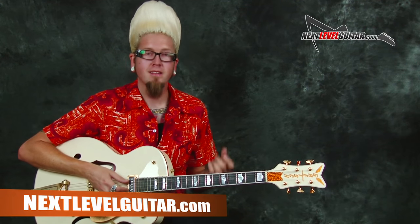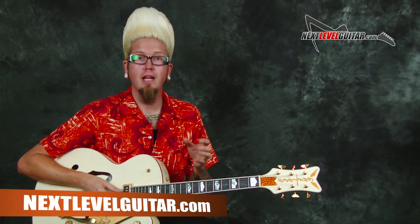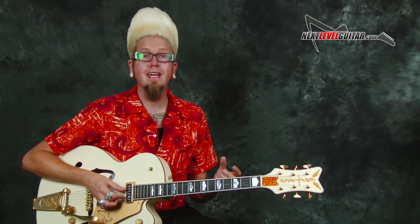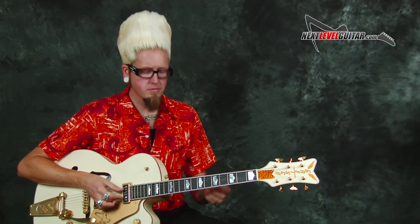Hey everybody, this is Jason Lee with Next Level Guitar. Today I want to bring you what I really love to play outside of our YouTube world — a really pretty kind of surf slash rockabilly serenade type of stuff for the ladies. We're starting in D minor and ending in A major, which is neat for a turnaround. The lesson is about the picking, the tone, and that little walk that we're doing.